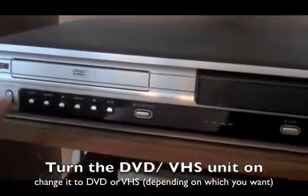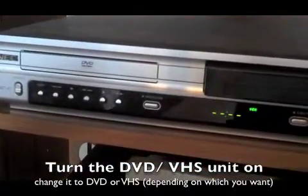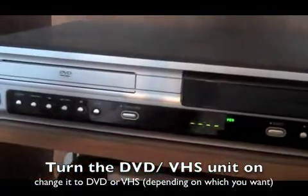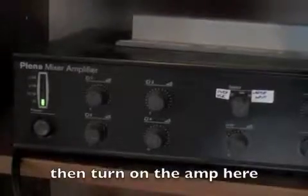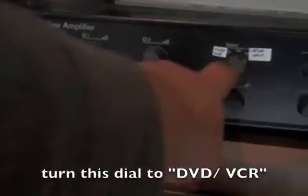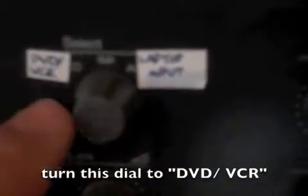First of all, turn the DVD or VHS unit on on the far left, and then switch it to DVD or VHS depending on what you're doing. Turn the amplifier on on the far left and turn the dial to DVD/VCR.